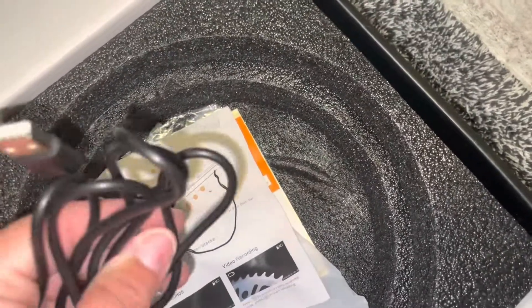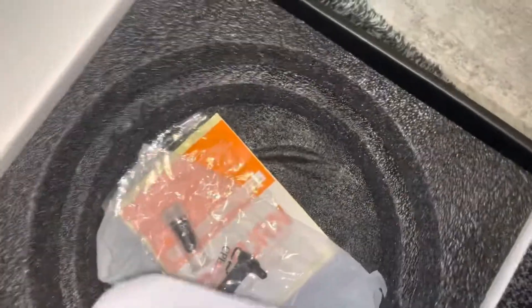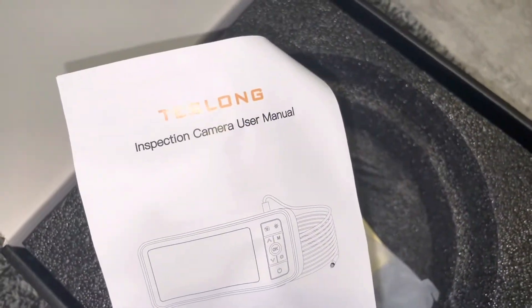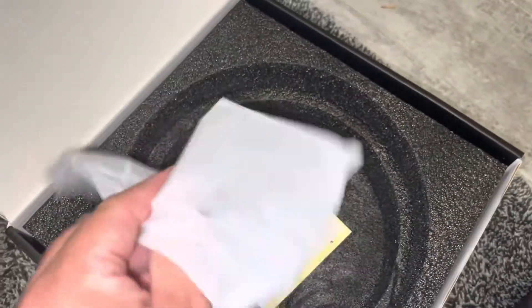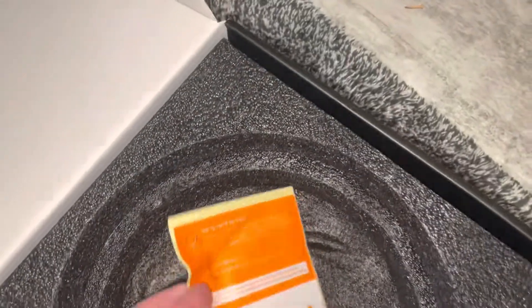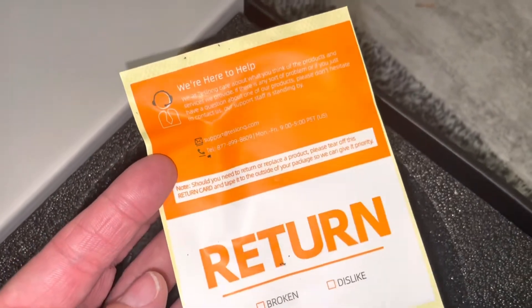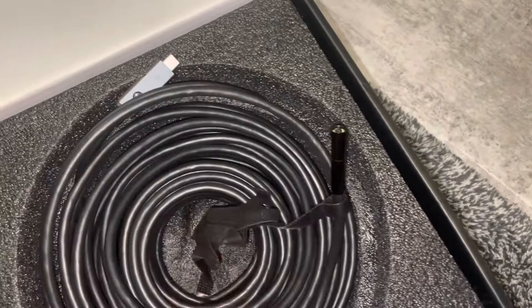We have this USB that wasn't attached to anything. Inspection camera user manual. We have these two little pieces here. This is the very first time — I did not open it before this video. There's nothing in there. And then it says 'return.' There's a card that says 'Broken? Dislike? We're here to help.' Support at teslong.com. I got this on Amazon and I am opening it for the first time. It seems new — it doesn't seem like it's been used, but maybe it just fell out of the package.